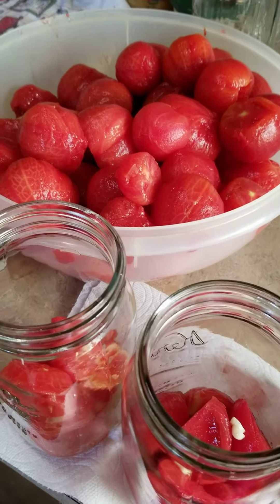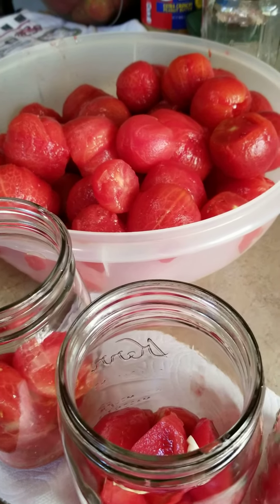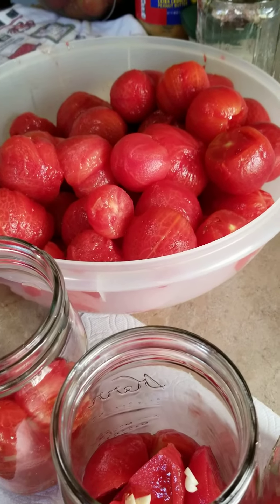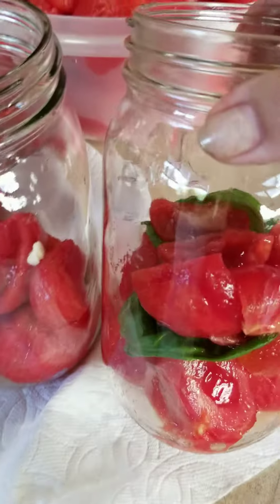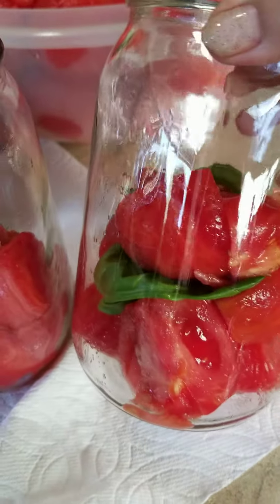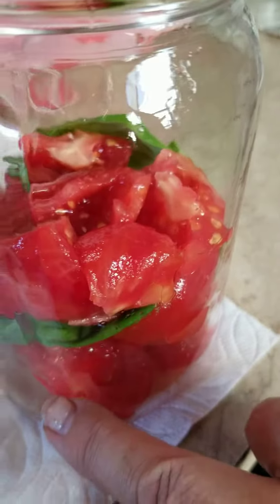Good morning! Today we're going to can some tomatoes — we're going to make basil garlic tomatoes. In this jar I have lemon juice at the bottom, you can probably see that, and that provides the extra acid. Then we have a small layer of the tomatoes.